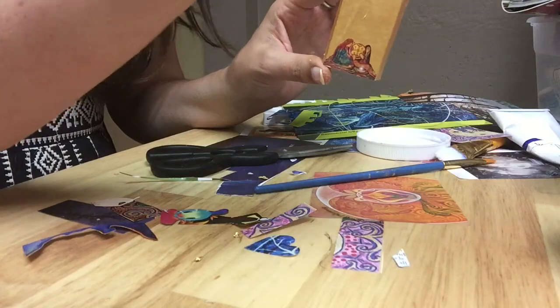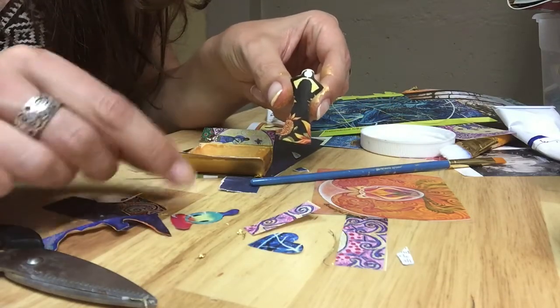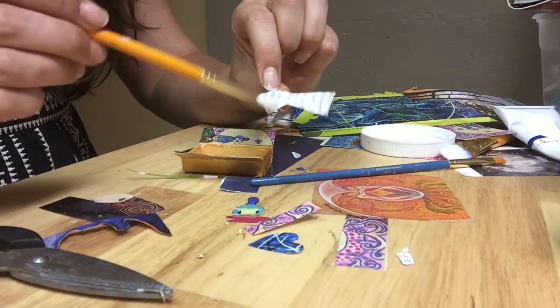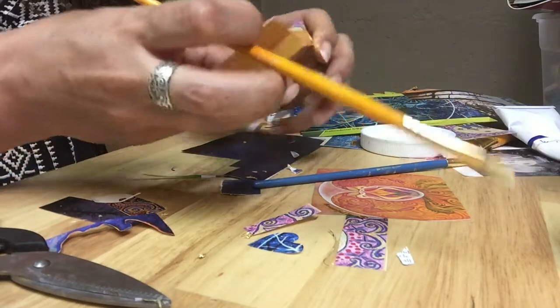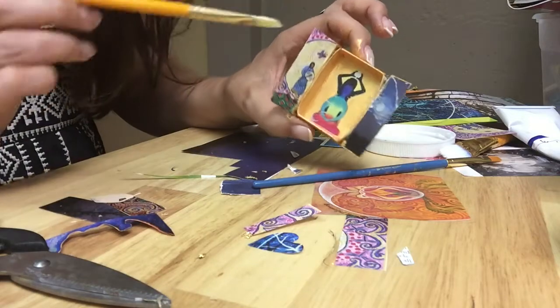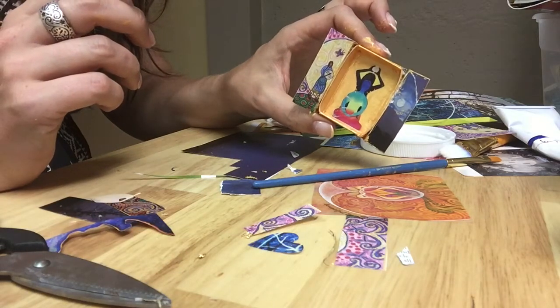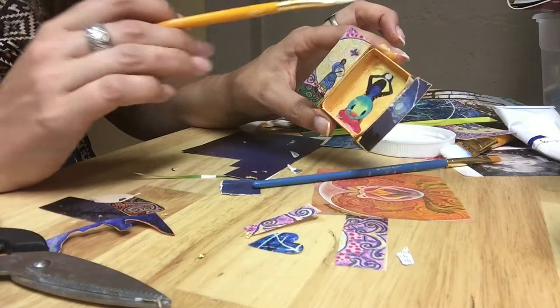Inside, I found two images that are really powerful to me: a woman standing holding light, and an image of somebody meditating. I want to fuse these together to embody the divine feminine, the holding of light, and the practice of meditation I have each day. They become fused together — you get this rainbow body of a beautiful figure combined with the other — creating a really simple but powerful altar that gives me a deep sense of peace, harmony, and holding of light.